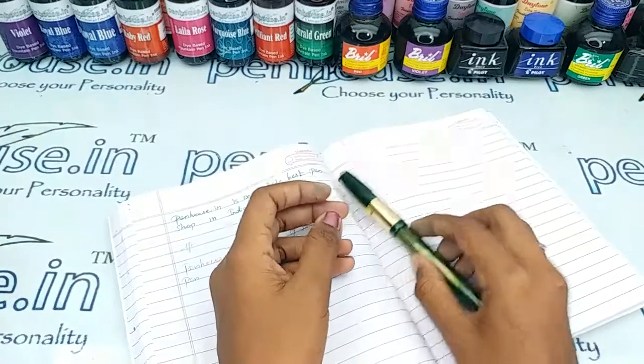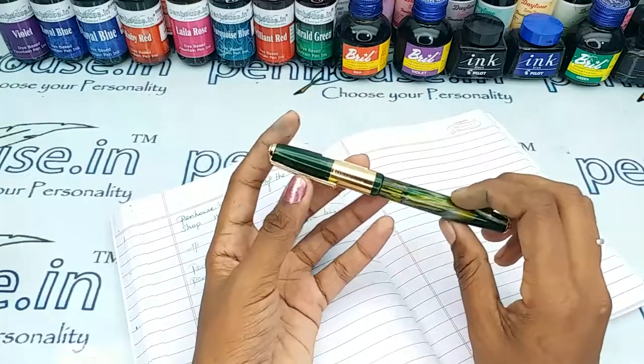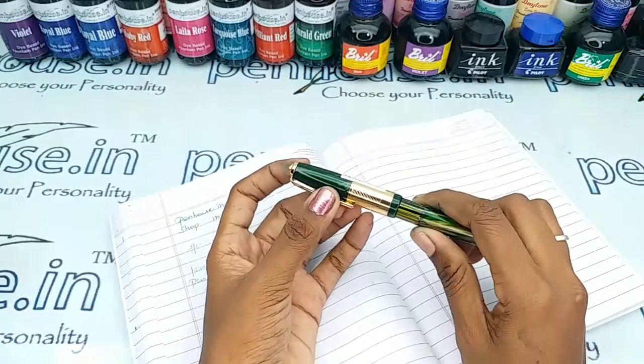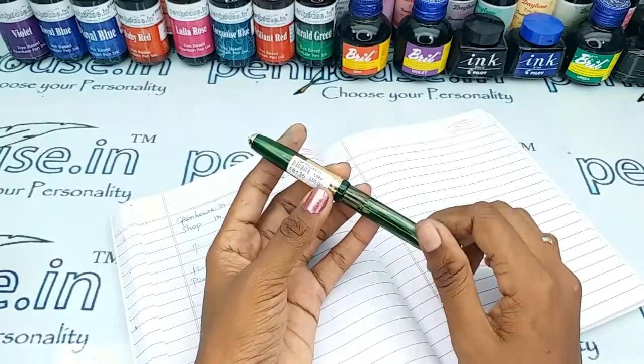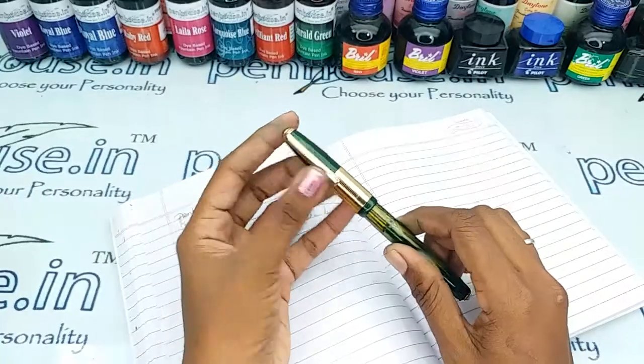Hi viewers, welcome to Pendo's.in. In this video we are going to make a short review on Hirmail Valley T58 SL model. This is a green color marble finished one and it has a golden trim set.